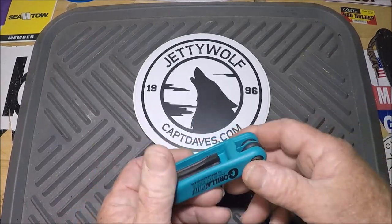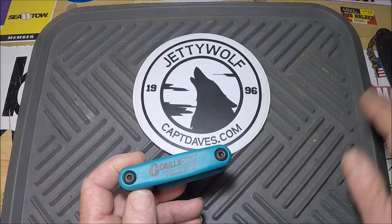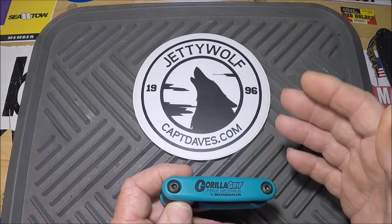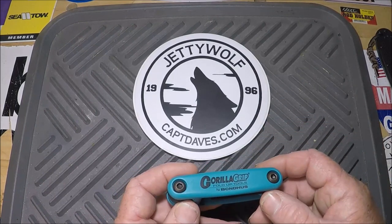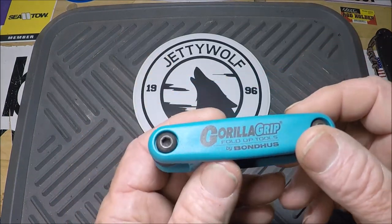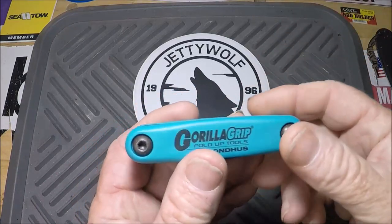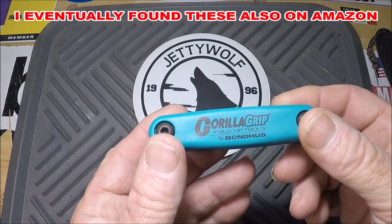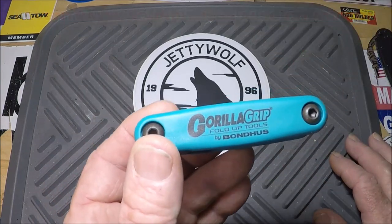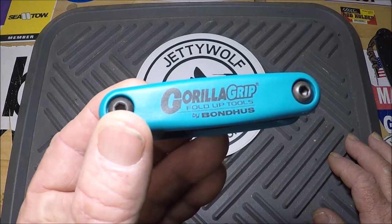I had to search high and low. You look all over Amazon and you find all this gadget crap out there, and every multi-tool under the sun, if you type in folding screwdriver set. Well, I found a handful, believe it or not, on eBay, of all places, coming from all parts of the country. And I got this one called Gorilla Grip Fold Up Tools by Bond Haas.